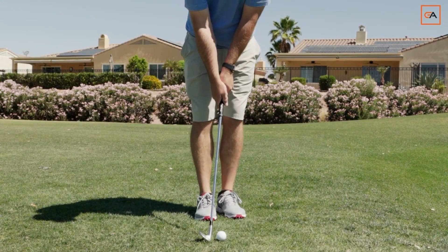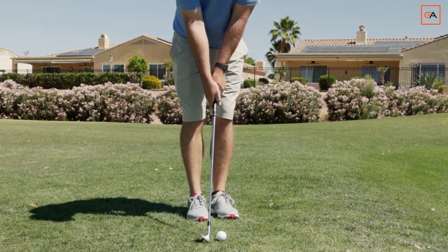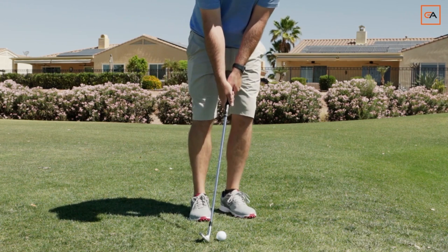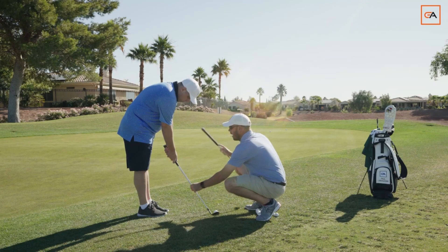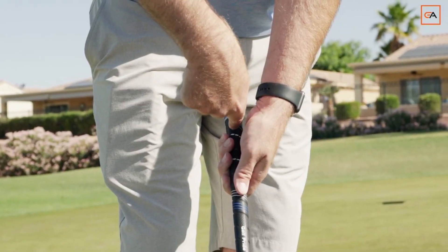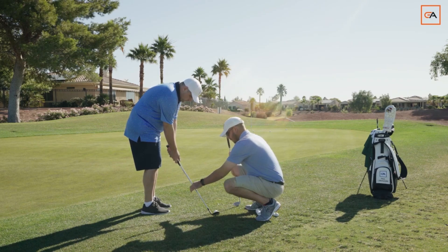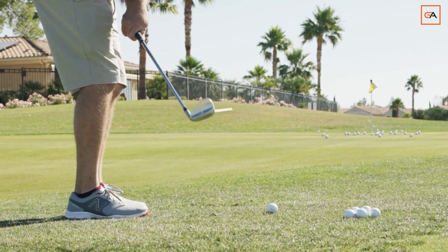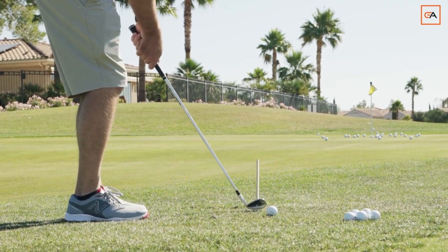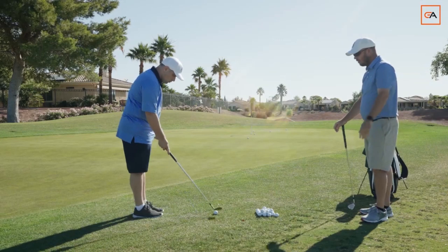Feet together, club square and lofted. You're going to de-loft the club slightly, still being square to the target, then you're going to go stand over by the handle. This needs to be in the middle and then that fixes ball position, and once you make your motion you maintain that shaft angle. The routine is the most important piece.